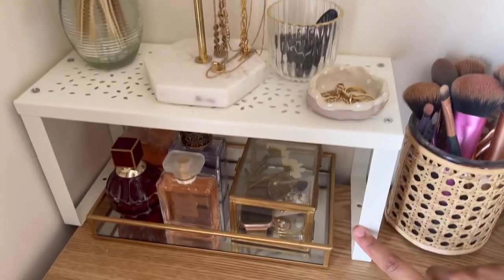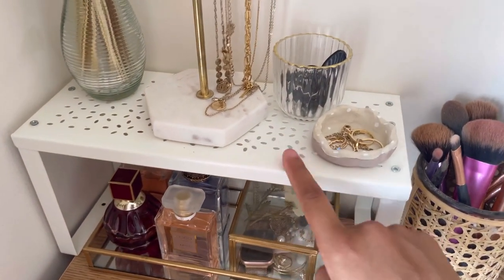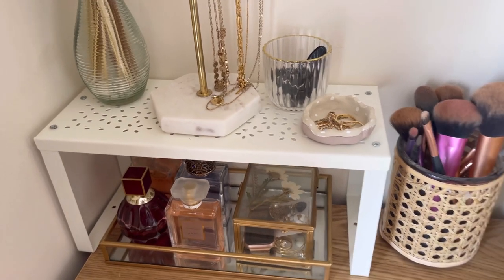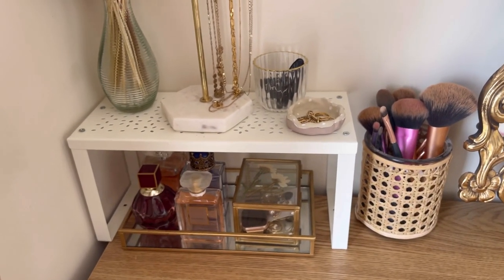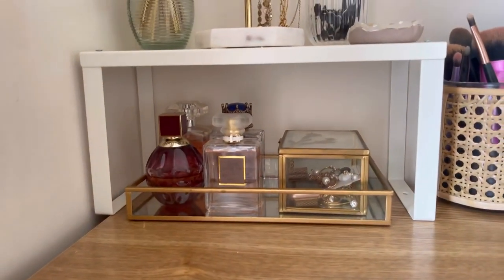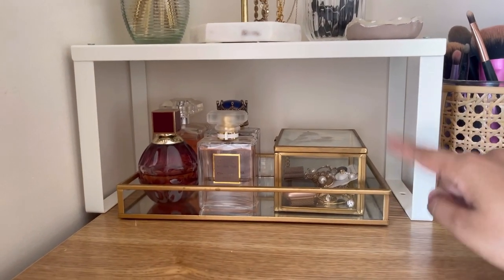Next is this stand — I'm sure everyone recognizes it, it's just a normal stand from IKEA, about £1.50. It looks a lot nicer than the Poundstretcher ones. It's so handy because it gives a little bit of lift and adds more surface space to the vanity.